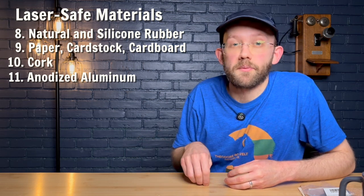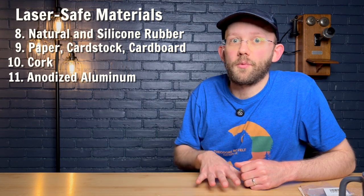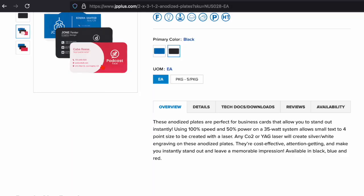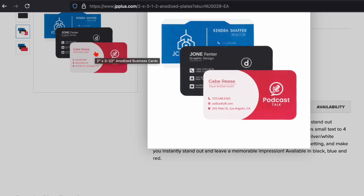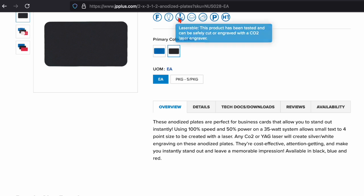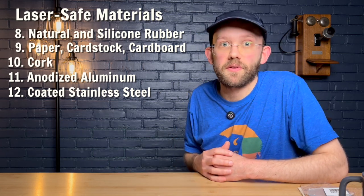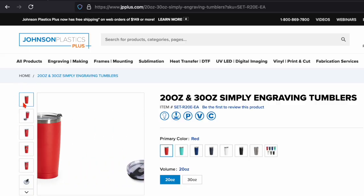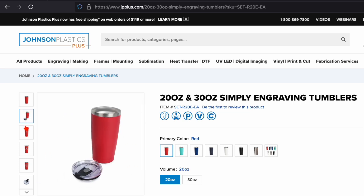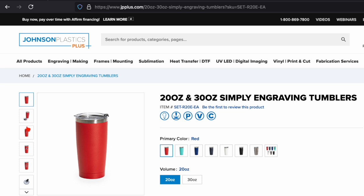It's also considered safe to laser engrave anodized aluminum. You're not actually engraving into the aluminum itself — you're vaporizing the anodization. You can do that with pre-made products found online. For example, Johnson Plastics Plus is a supplier I've heard good things about, where you can buy anodized aluminum products like little business cards that you can engrave on your laser engraver. A similar laser-safe material is coated stainless steel — a popular example being a stainless steel tumbler coated with powder-coated paint, where you're vaporizing the paint to make the engraving.